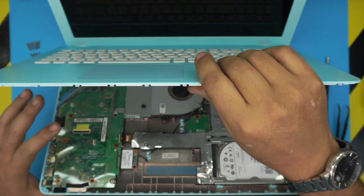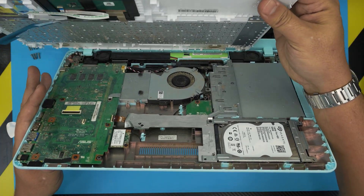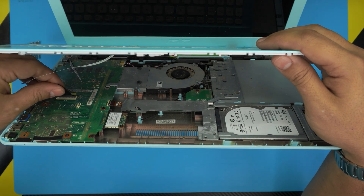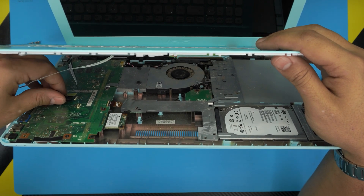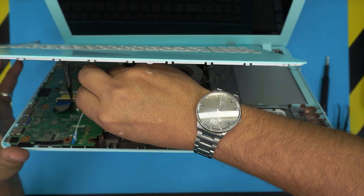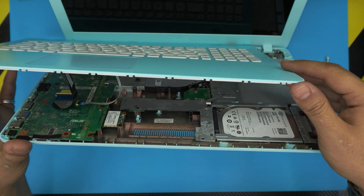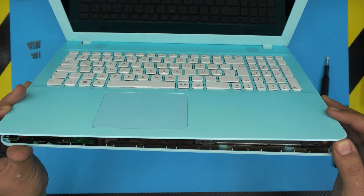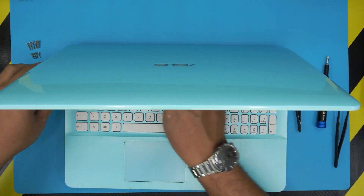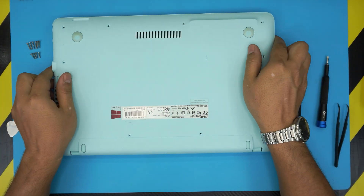To reattach the palm rest, you can't align it straight because of the hinge flex cable. Offset it slightly, bring it down, open the lid on the hinge, grab the cable, and slide it under the cover. Make sure it's evenly seated, then close the cover. Grab the trackpad cable, slide it in, and lock it down. Gently bring the palm rest over to one side, align it, and pinch the corners all the way around.